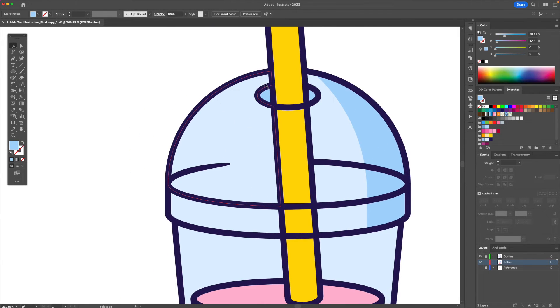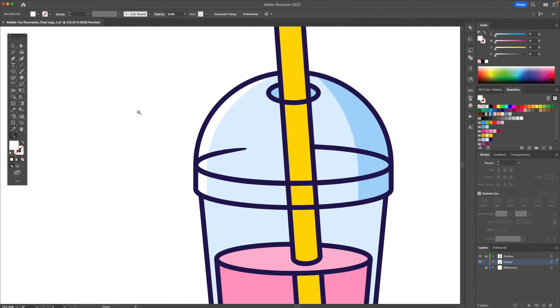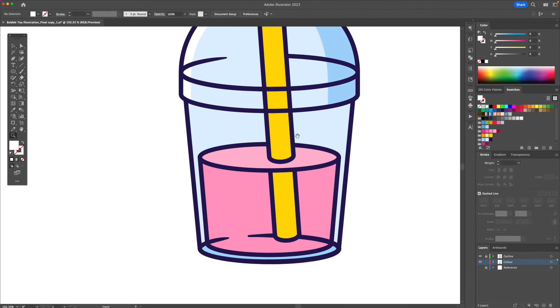Let me add a highlight using the same method. Now let's continue applying highlights and shadows — for this part I'm going to use the pen tool once again and create a diagonal line going downwards. We're going to make this dark blue.